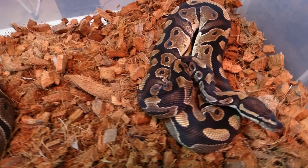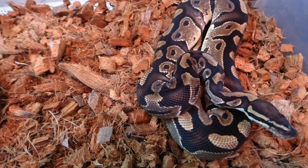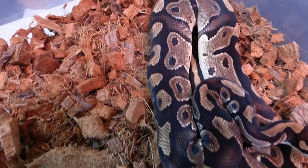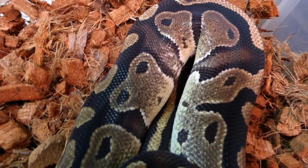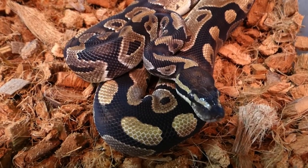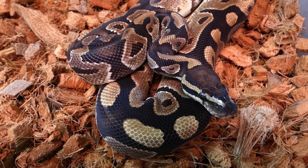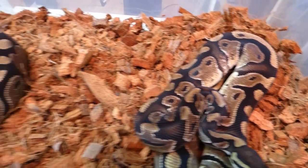And this is Tramp, the male. I loved him when he came out — just had the lovely patterning and blushing that I liked. He's also been off food like his girlfriend, but again a couple of multis and he's back on.